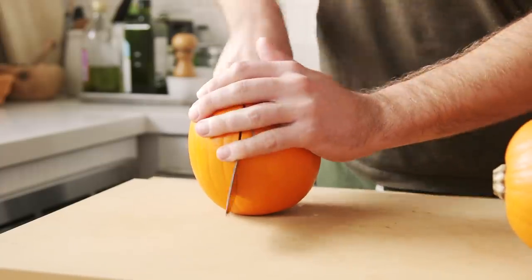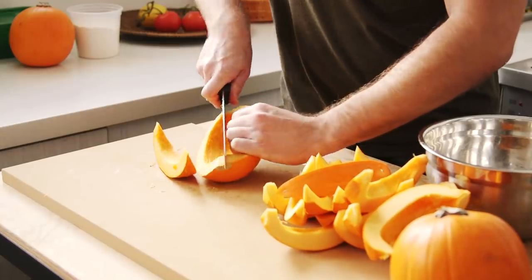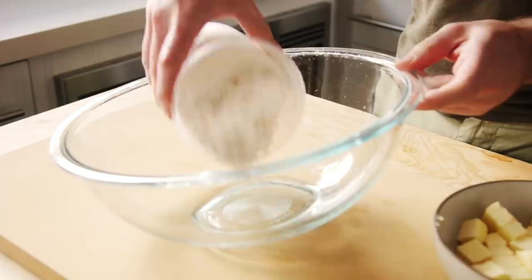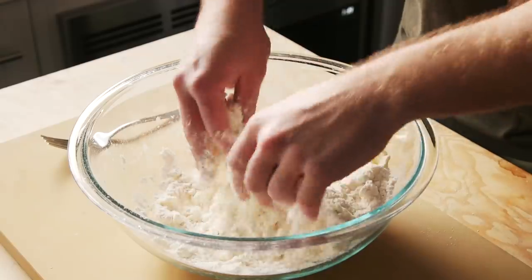They're also sometimes called sugar pumpkins. I began by splitting the pumpkin, carving out the seeds, and then slicing them into wedges and dry roasting them at a high temperature. While that was going on, I made my crust. I'm not a very skilled baker, and baking is renowned for its precise measurements and specificity.